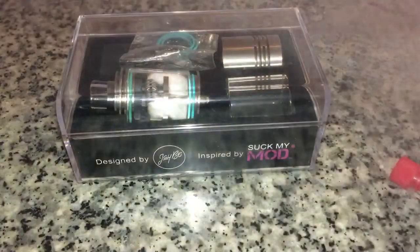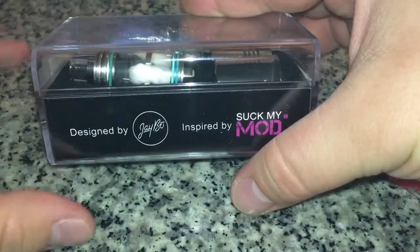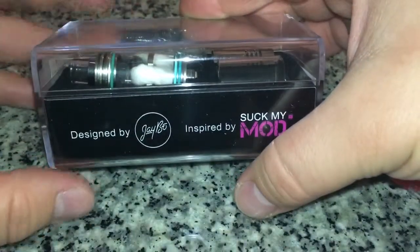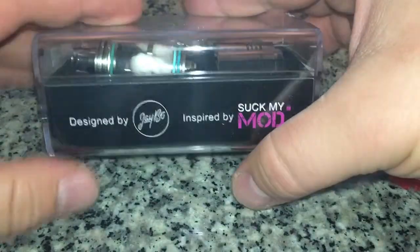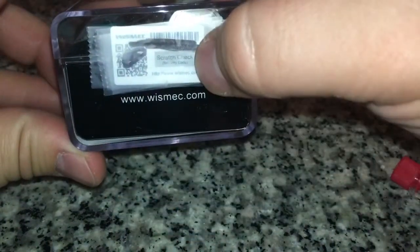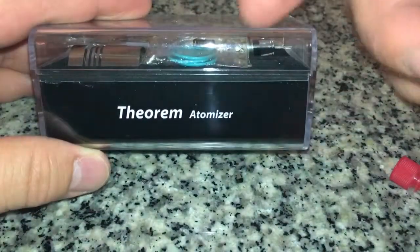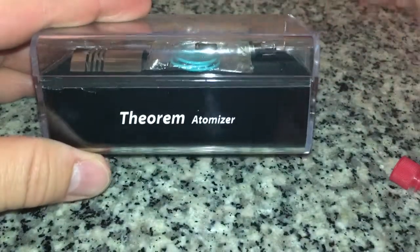Alright guys, so right here we have the Theorem. It says Theorem Atomizer, but honestly it's more of like an RTA/RDTA Jenny hybrid tank. It's basically like an avocado but it's beautifully designed. There are some drawbacks of course, but it is nicely designed and I like the sex appeal to it. It's designed by J-Bo, inspired by Suck My Mod with their gorgeous Suck My Mod logo. You have the whizmec.com scratch and sniff on the back. You can see the juice on the inside from me on the go, trying to figure out how to do it, and I stuck the coil in there because I swapped it on the fly.